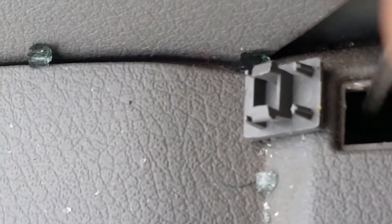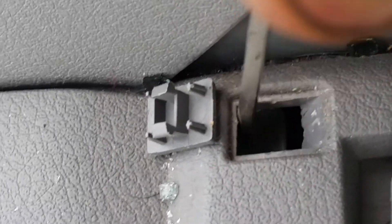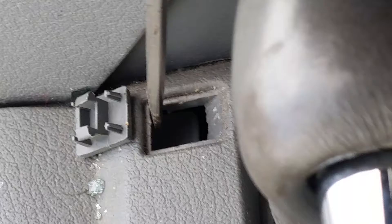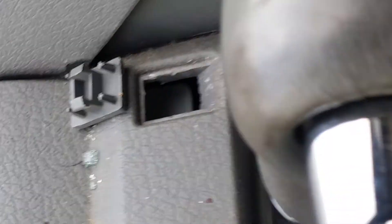It's like a tab — you'll feel it. It'll feel like a spring-loaded tab. You see the screwdriver is going in at an angle right here to the top. You just push down. That's it.